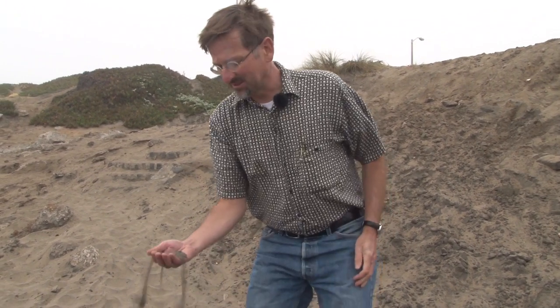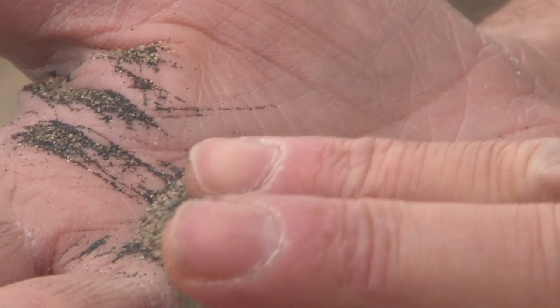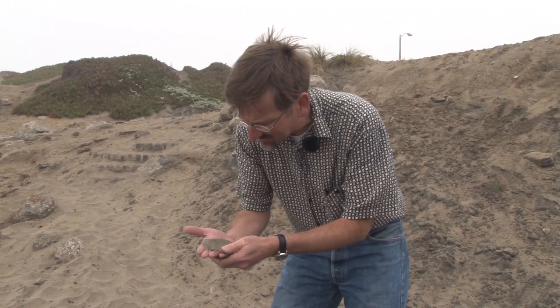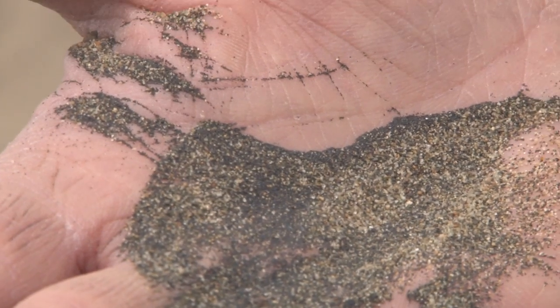To see what the sand is really made of, scoop some up and let's take a closer look. When you spread it out, you see that there are many, many grains of many different colors — I even see some clear grains, yellow, orange, and quite a bit of black sand.